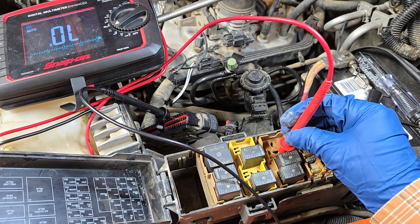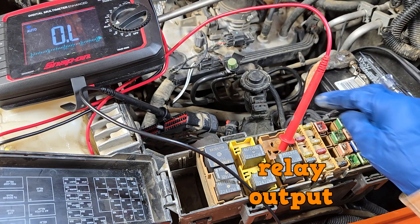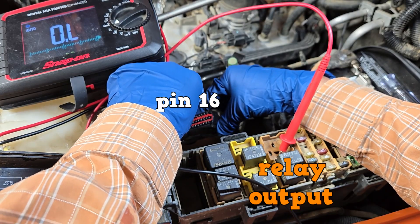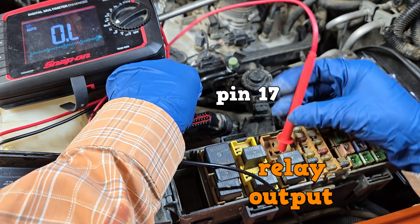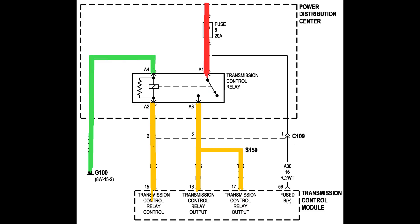Now we're going to check continuity between this bottom female terminal and pins 16 and 17. Here we go with pin 16 — we have continuity. And now pin 17 — we have continuity. These continuity tests have shown that the pathways to the TCM are not open. I checked the continuity between the fuse and pin 56 of the TCM off camera and it was also good.